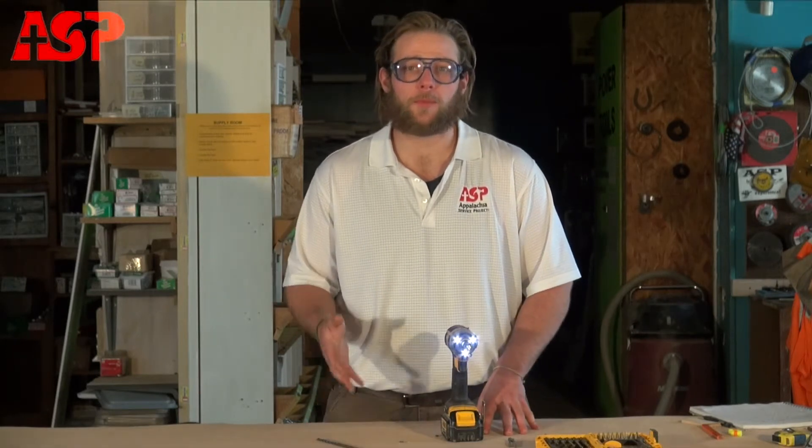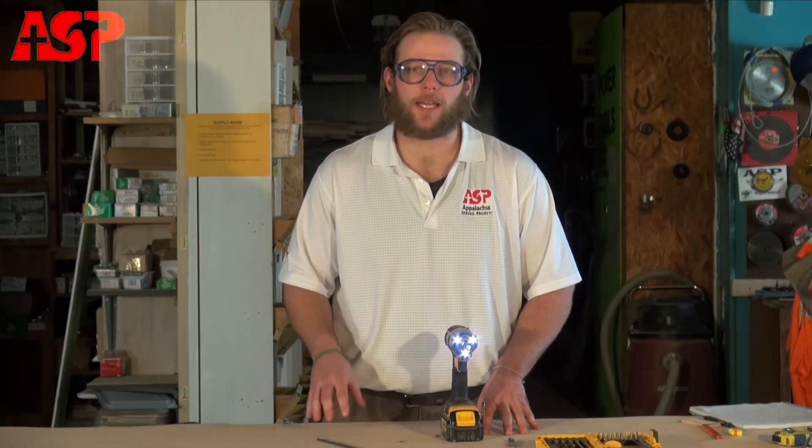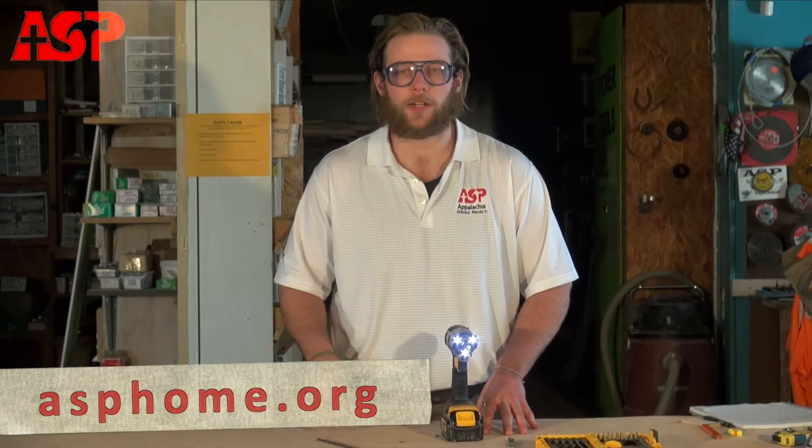I hope this video has been helpful. If you need more resources, you can visit us at our website at ASPHome.org and check out our construction manual. Thanks!